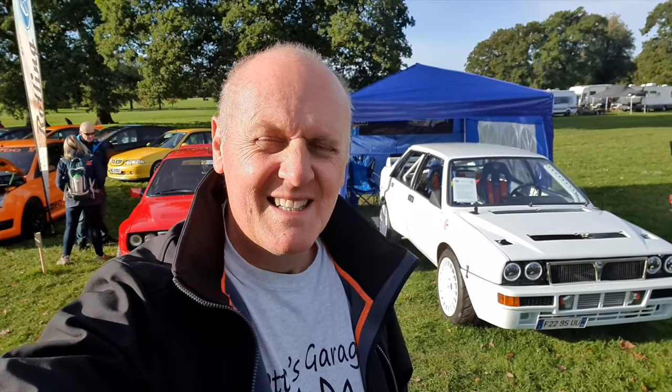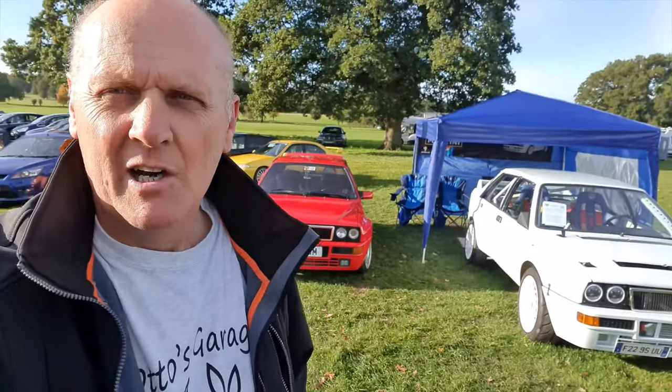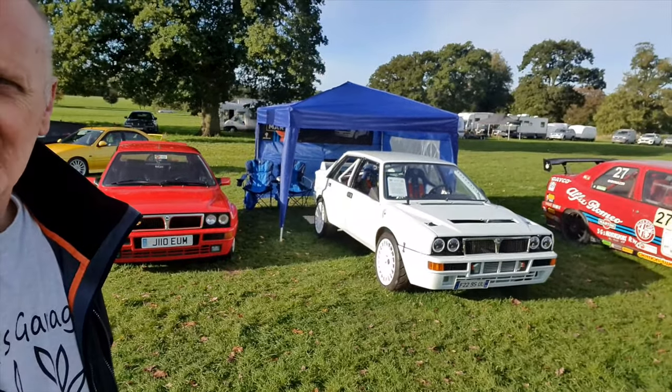Here we are at the Historic Rally Festival at Weston Park. My friend Stan's parked his Delta up next to it and we're getting a lot of interest. I shot this at a quiet time because we've got some cars going around the track now and everyone's having a bit of a look over there. It's getting some good feedback and it's been worthwhile doing all that work on it.